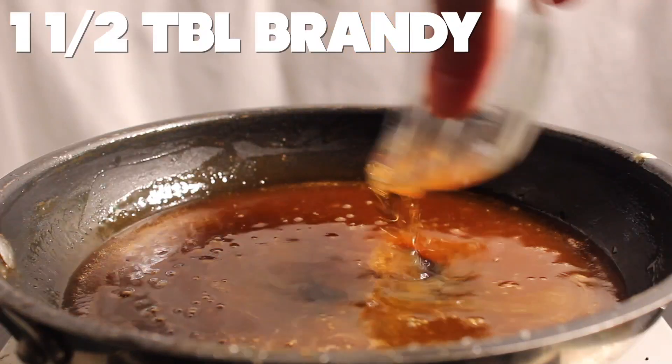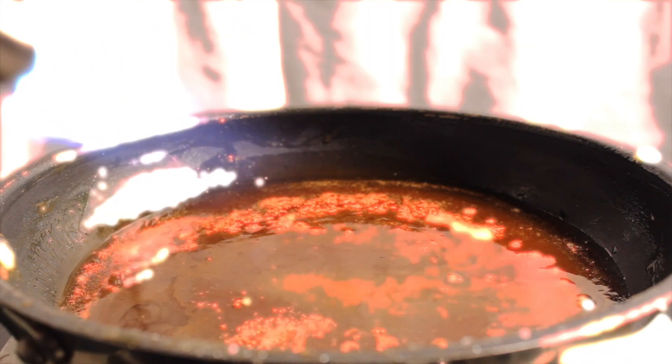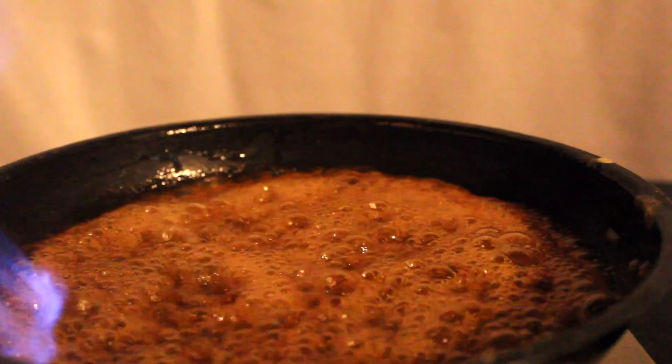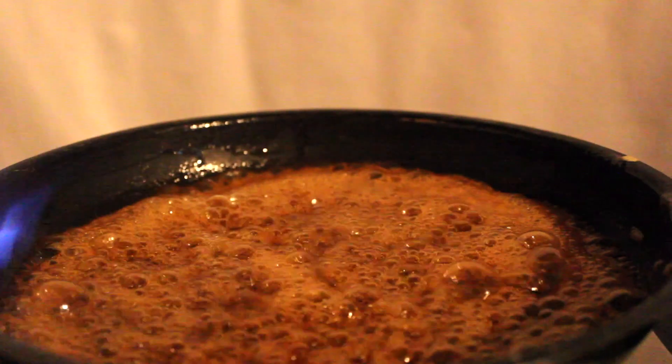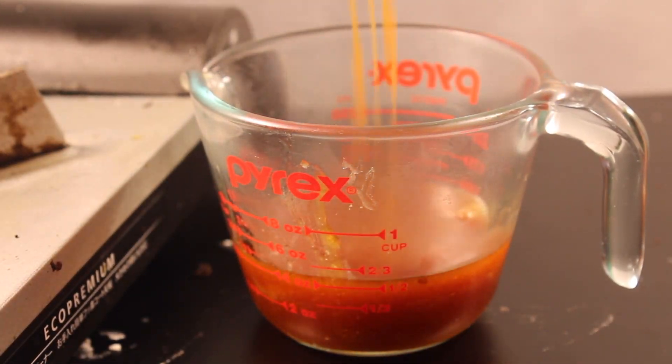If you're going to flambe, take it off the heat, add your brandy, and light it with a match. This part is optional though, so you don't have to do this if you are afraid of fire or you have low ceilings. Place your sauce in something with a pour spout.